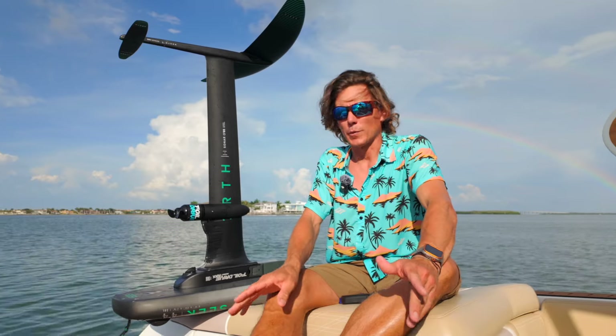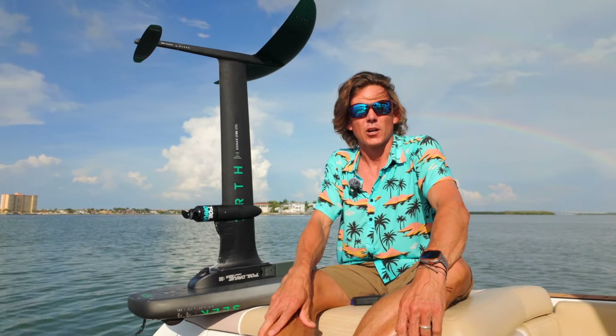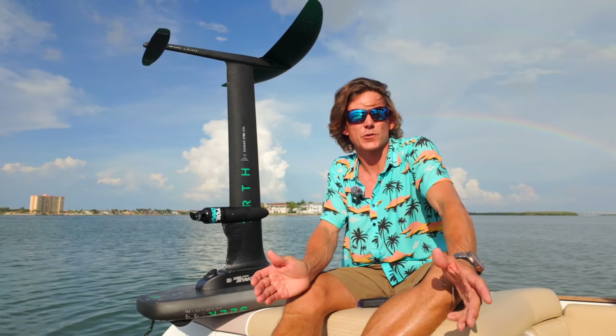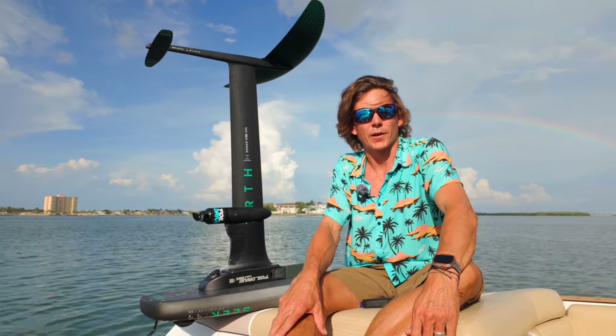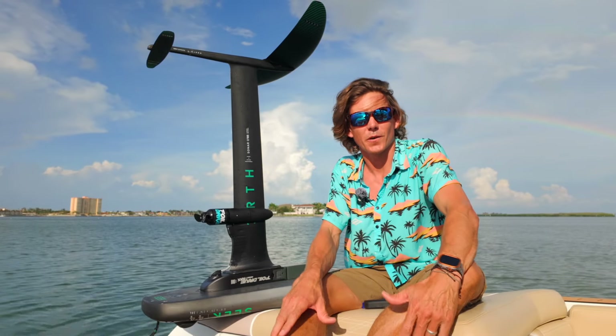There are so many applications with this and I urge you guys to get out there on the water and try it out. Call your local shop or just call us at Elite Water Sports and we'll set you up with a demo and a clinic. This is Aaron with Elite Water Sports — I'll see you on the water.